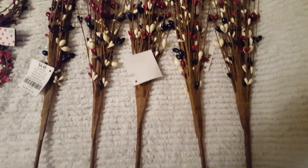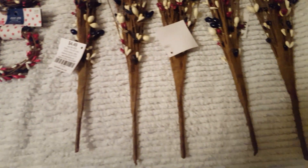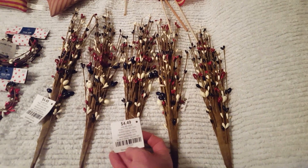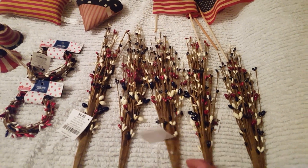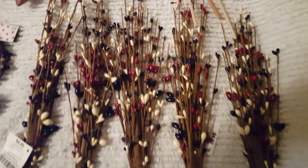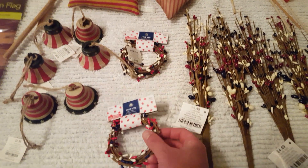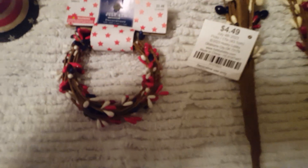I went to Hobby Lobby yesterday and their 4th of July decor is 40% off — I figured it would be 50% by now but I'll take it. I've got five of these red, white, and blue berry picks; they were $4.49 but 40% off. I also got two of these berry rings — these are going to go on the fireplace around the two lamps.